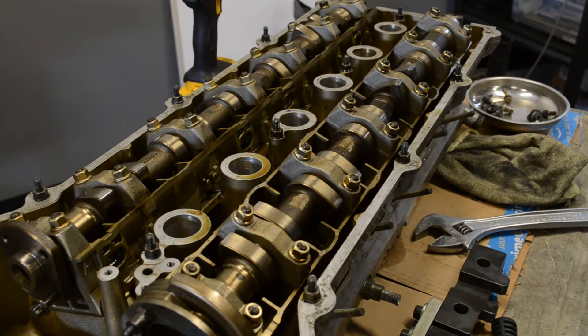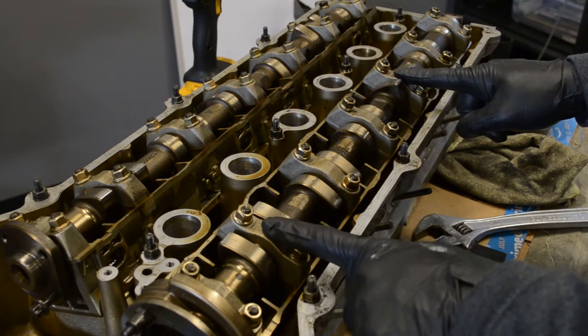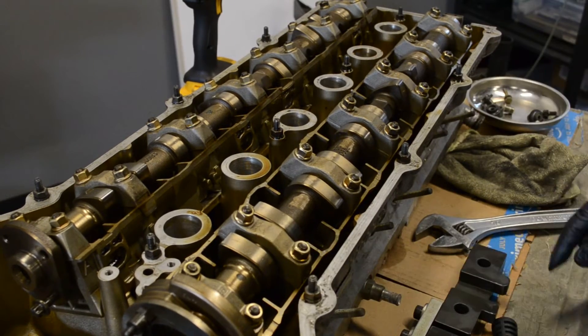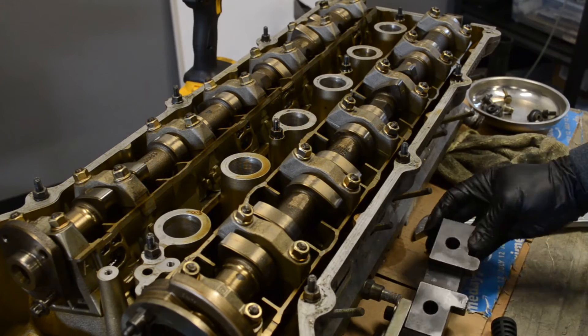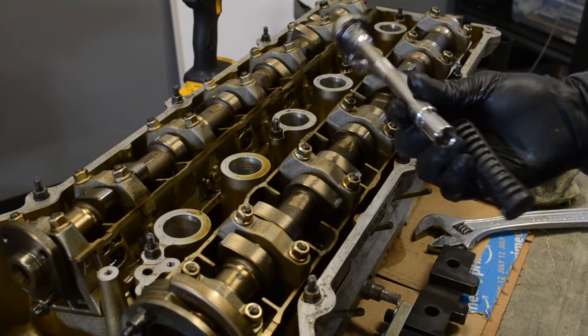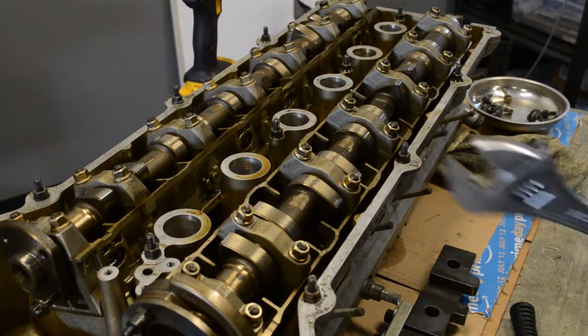Hey guys, in this video I'm going to be taking this intake cam out of this S52 cylinder head. The tools I'll be using are just your standard cam walker blocks, an 11mm and an adjustable wrench.